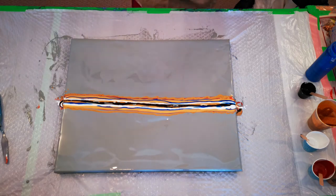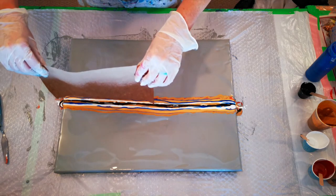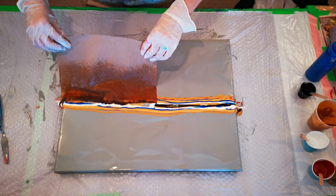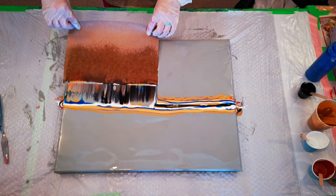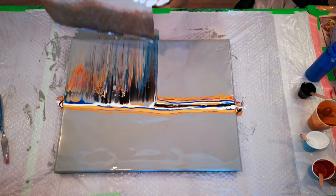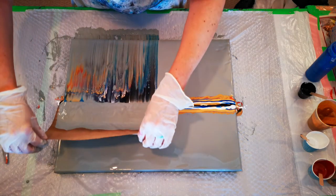I've wet the paper towel — just sprayed it with some water. I'm going to swipe right down the center. Swipe one way, pick it up, bring it right back, and swipe again the other way.